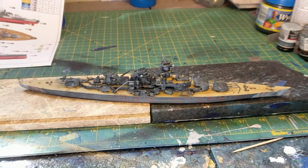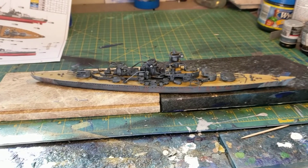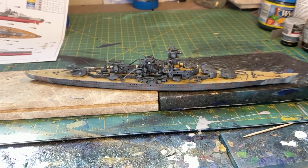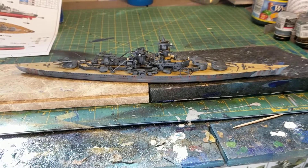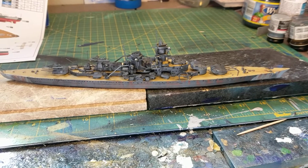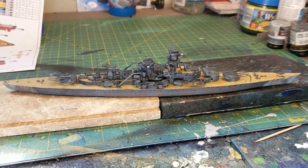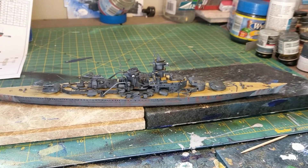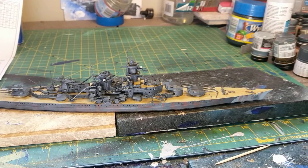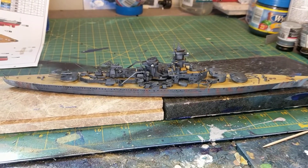Hey y'all, what's going on? It's Scott. I thought I'd give you an update on our 1-700 ESA now German battlecruiser. This was the one I had the issue with the paint, specifically the deck — it just came out too thick. I stripped it, which took a couple of hours, and then it happened again even though I tented it out. I'm surprised because it was the Tamiya deck paint.